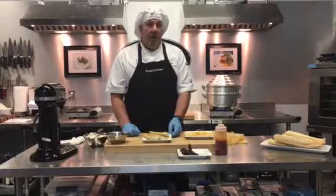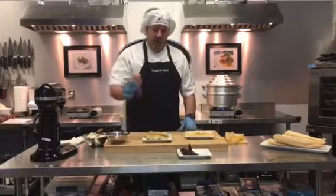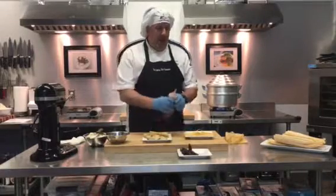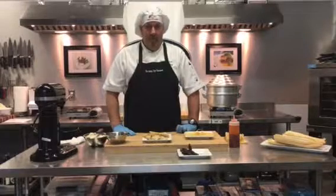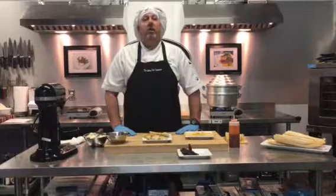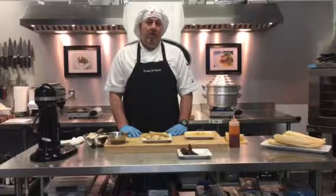There's only one more step — actually two steps. The first one is to add a little bit more hot sauce. The second step is to get a fork and start eating. Thanks for watching. I'm Chef John with the Cutting Edge Classroom here in Knoxville, Tennessee. Have a good day. Bye.